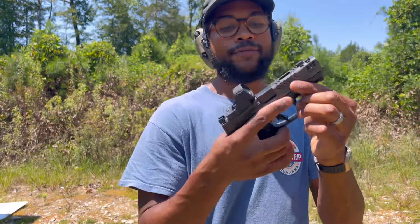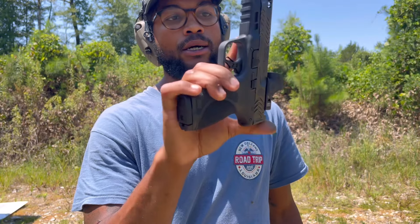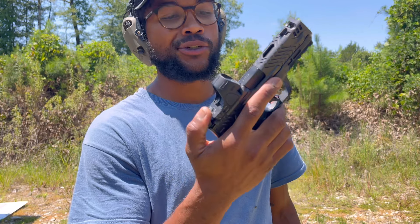So yeah, that's the quick specs — that's the gun. 15 round magazine on the compact frame, and she is definitely a fun gun to shoot.